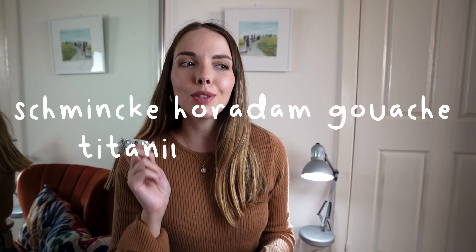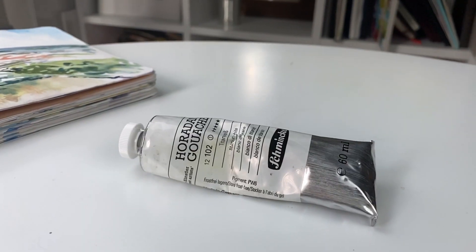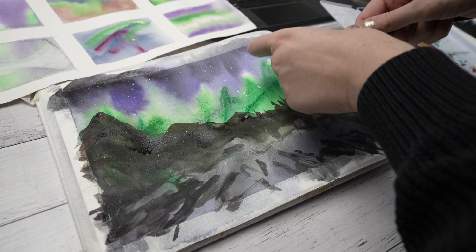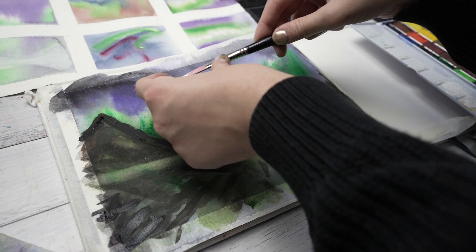One thing I use all the time is this Schmincke gouache. I bought it quite a long time ago and I use it constantly, but somehow I still have quite a lot of it left. I think it's because with gouache you don't actually need that much — when I'm just using it at the end of a watercolour painting I only need a really tiny bit. It's really opaque and it just does everything you want it to do.